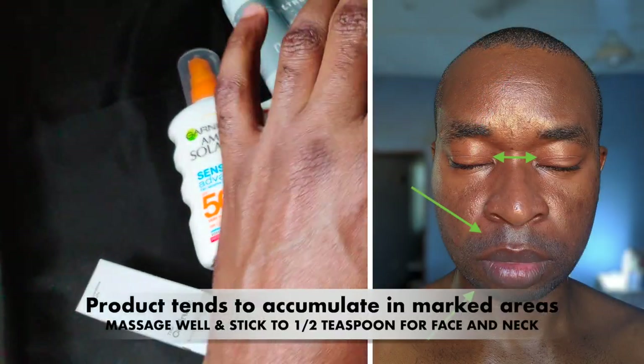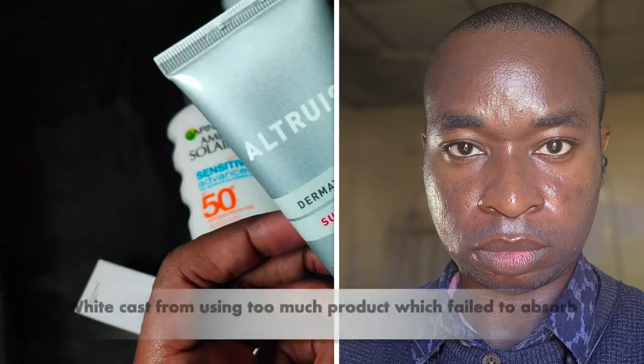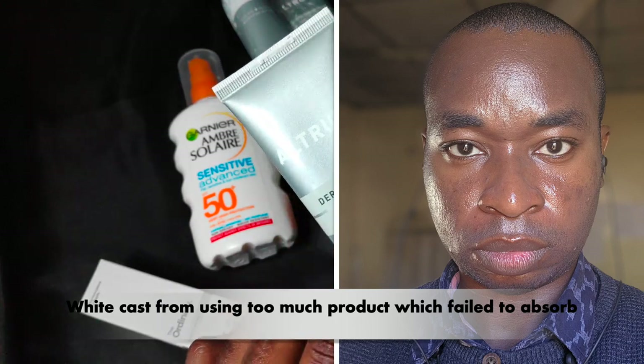Just make sure to stick to the required amount of sunscreen per body part, or you will end up with a visible white cast and excess product in skin creases.